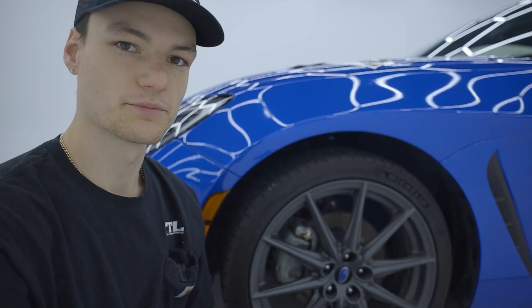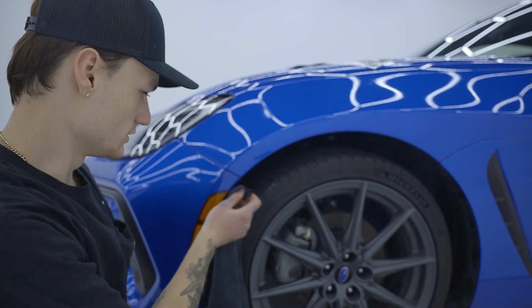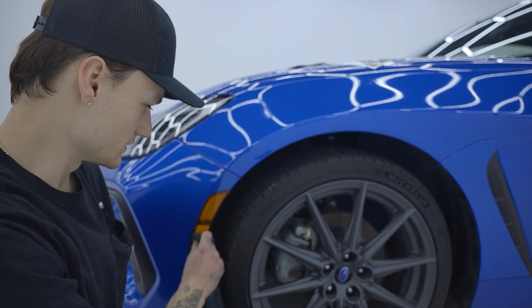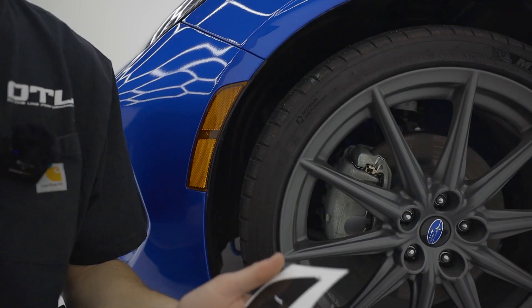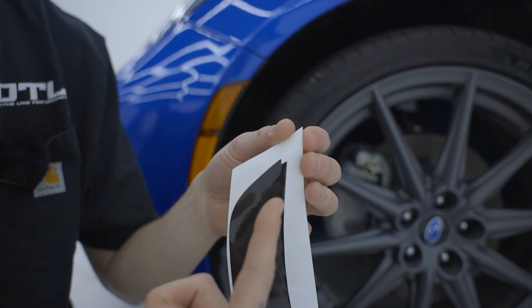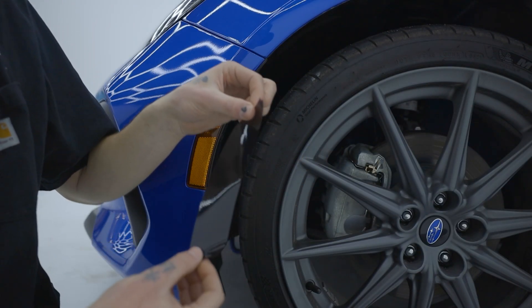Let's get to it. Step one is going to be prepping the surface. You want to grab a microfiber towel — you can also use rubbing alcohol for this — you just want to make sure it is nice and clean. When you receive your overlay, it's going to look just like this. You'll notice that one corner is actually split, and that will be your top corner. We're going to peel off the vinyl.